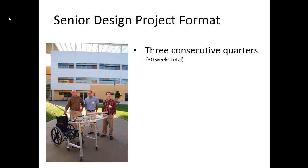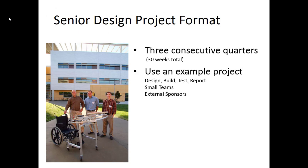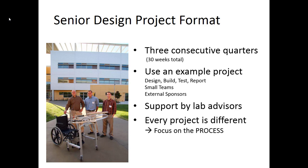The course format consists of three quarters in a row, or 30 weeks of work total. You're going to use an example project — you will design, build, test, and then report out your results. You'll work on small teams and you'll have external sponsors. You will have a lab advisor that will work with you the entire course sequence, and every project is going to be different. So we're going to be focusing on the process, the design process that you follow, rather than the specifics of each of your individual projects.